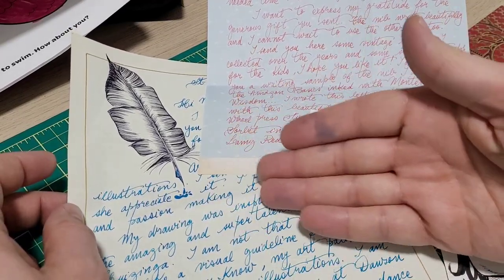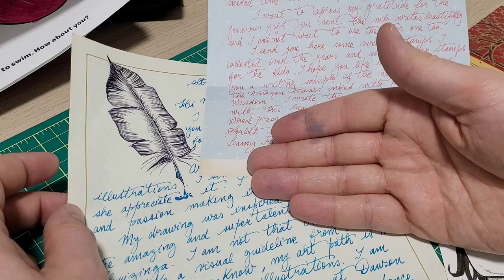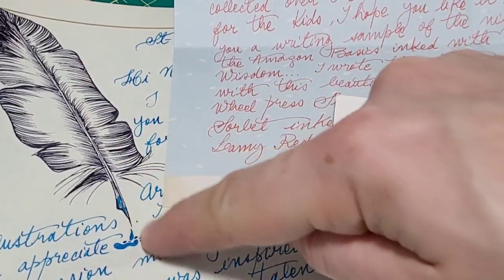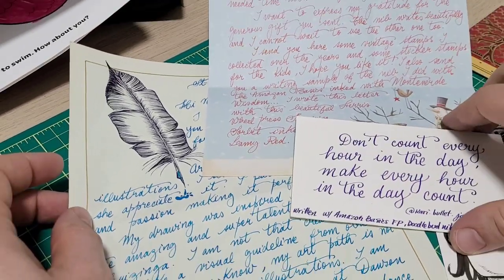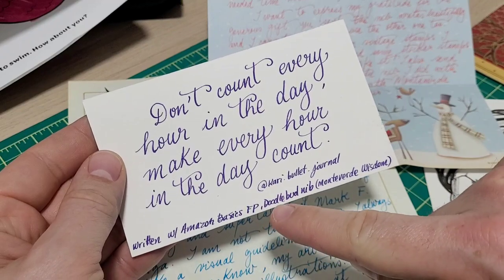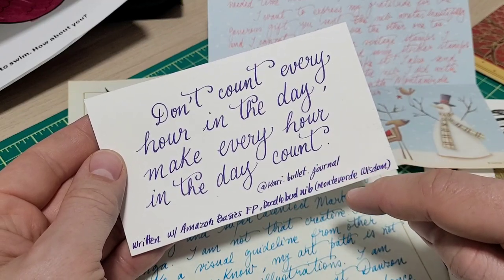But this is how you journal, this is how you write a beautiful letter. She even drew the feather quill pen in here and even the detail of a little ink coming off — like, how nice is that? She wrote me in return a nice little quote.